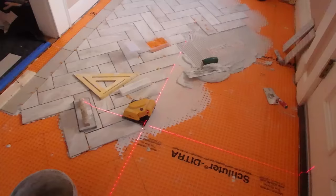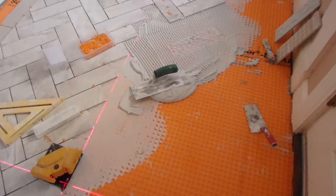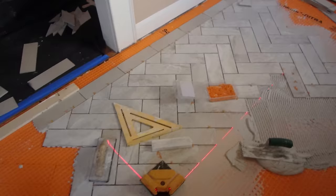This is the unmodified set on the Ditra — regular Ditra, 3/8 inch deep trowel, quarter by 3/8 by quarter square notch. I'm using spacers here. You don't need a leveling system on these tiles because they're small enough. There's going to be a threshold in that doorway and a threshold in that doorway, so I'm just going to continue along here as far as I can.